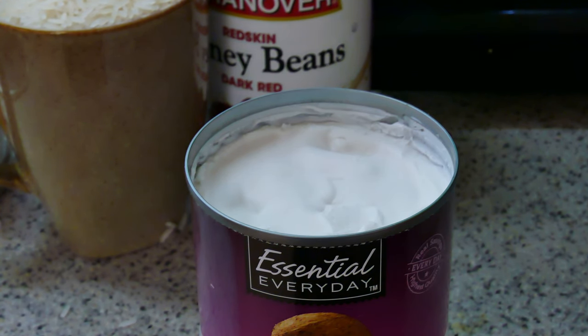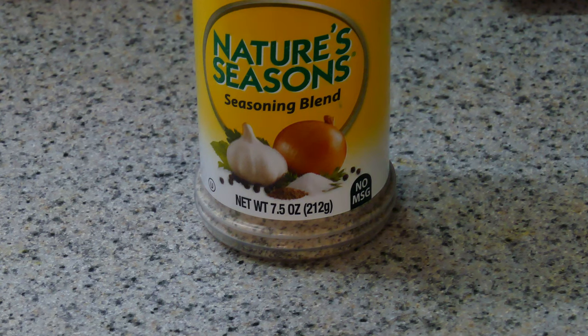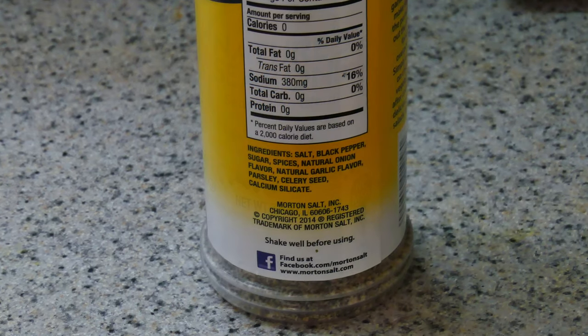Don't be shocked — this is what the coconut milk looks like from the can. I cheated and used Nature's seasoned salt rather than the real individual ingredients, because the label had everything I wanted for my rice and peas, except for two things: thyme and scallion.